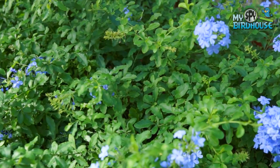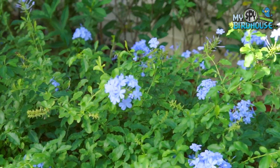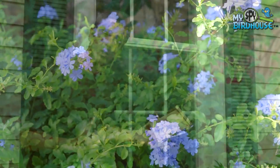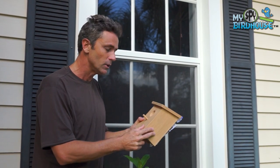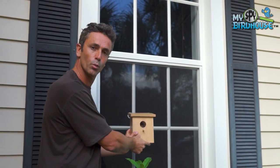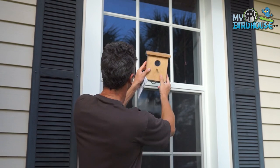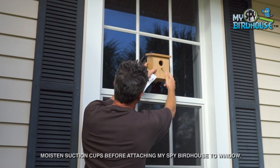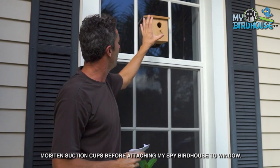The second consideration is the shrubbery and greenery. At this house there are some wonderful shrubs, small trees, and plants that'll make the birds feel really safe and secure. You also don't want to place your birdhouse too low on the window where predators can easily get at the nest, so you want to put it about six to seven feet high — the suction cups attach to the window really easily and now those birds are safe and secure from predators.